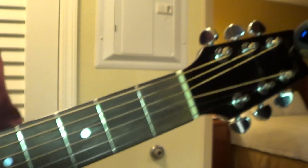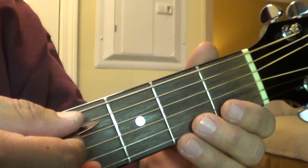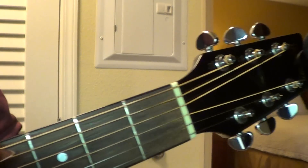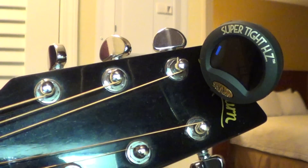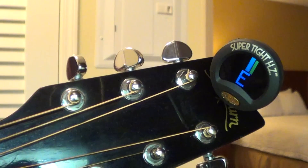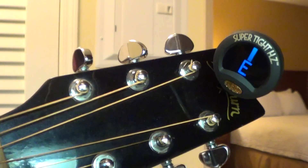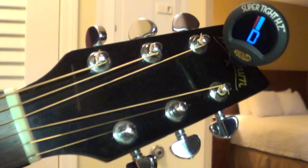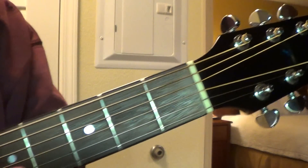First thing you have to do is, this is all standard tuning, except the top string, which is your sixth string — you need to tune it down to a D. It's usually an E, but you drop it down to a D. That's the first step. Then the other ones are the same.